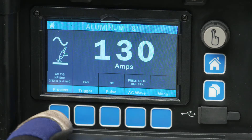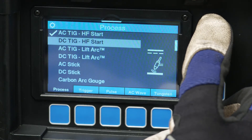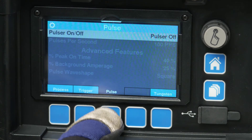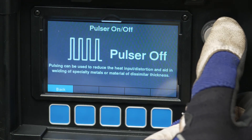To activate the pulser on the Dynasty welders, first select your welding process — for example, we'll be setting it up with DC TIG. Next, using the middle blue soft key, select Pulse. Use the control knob to then select Pulser ON-OFF and turn it to ON.